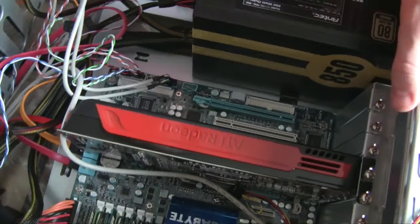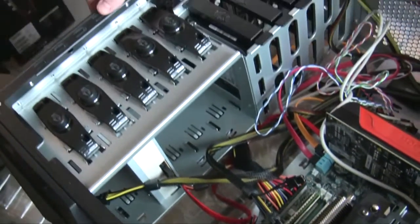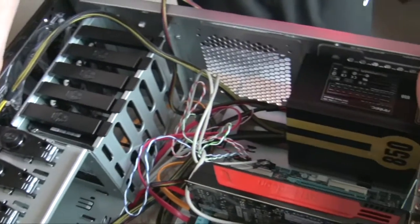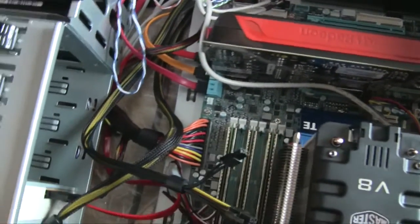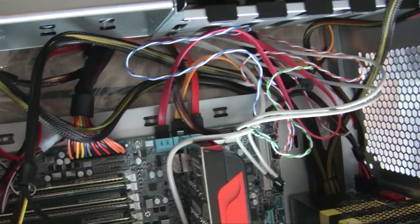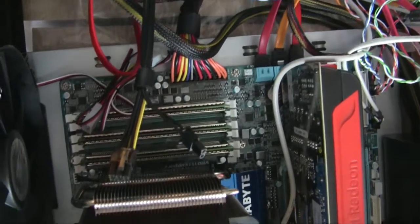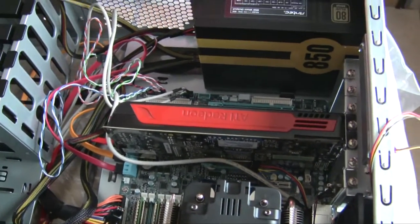Take the screws that came with your case, screw the card in, and there we are - that's our video card installed. Everything is set up, we've got all the components in. Now all we need to do is clean up the cable management, plug everything in, plug our fans in, and after that we'll come back and show you the back side of the motherboard where all the cables are.